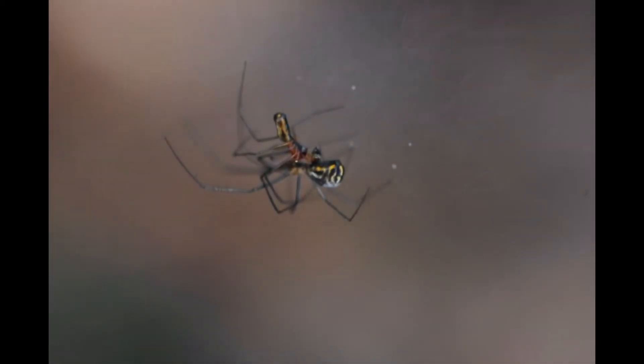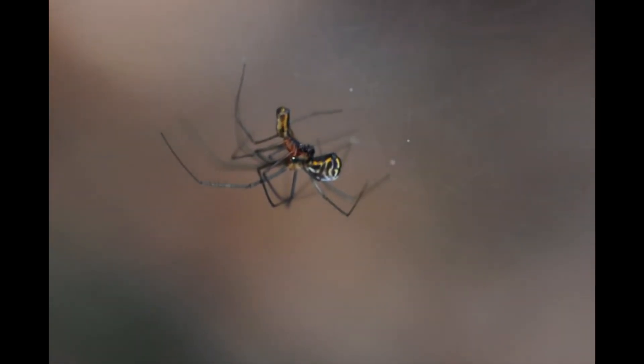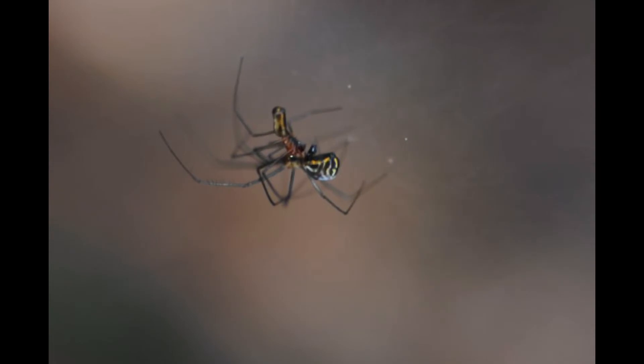Prior to mating, the male deposited a drop of sperm onto the web which he took up into the pedipalps. After convincing the female that he is not prey, he begins to rapidly tap on the underside of her abdomen. He then inserts a palp into her epiginum or gonopore. I laughed when I saw the jealous female come along to break up the party, so watch till the end.